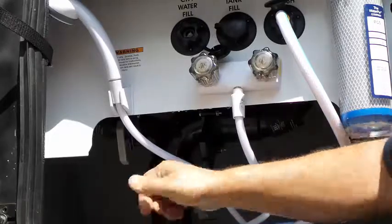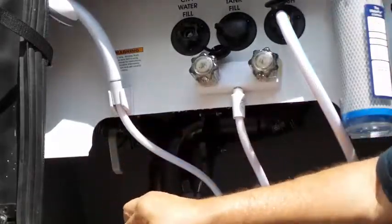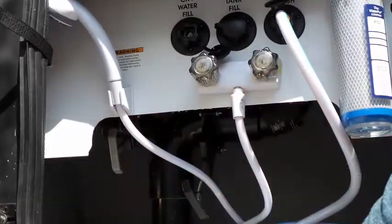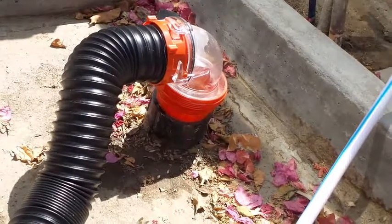The other thing we want to do is flush the gray water. So we just pull that one and now it's flushing down through the clear spot right there.